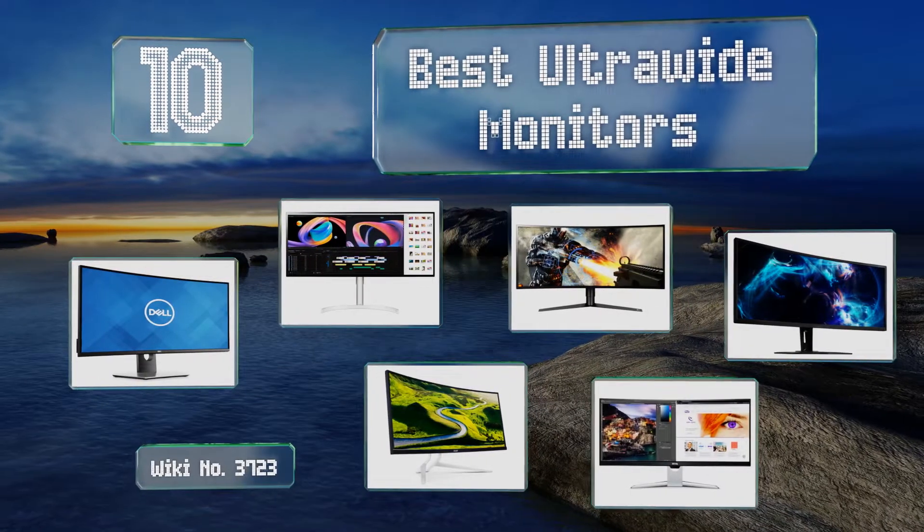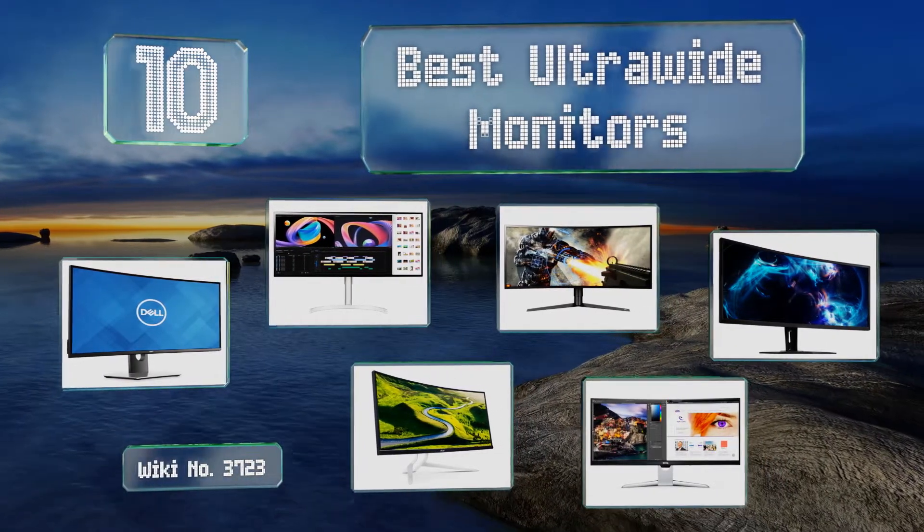EasyVid presents the 10 best ultra-wide monitors. Let's get started with the list.